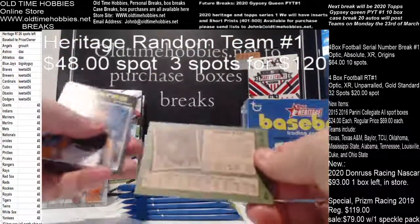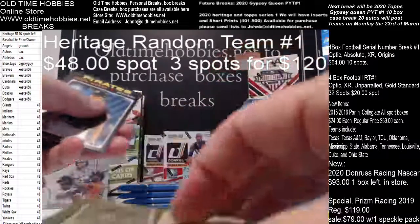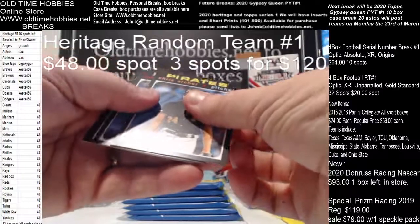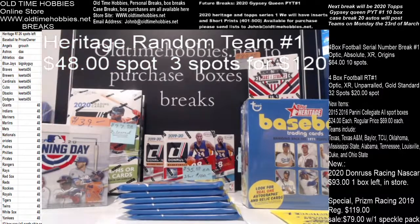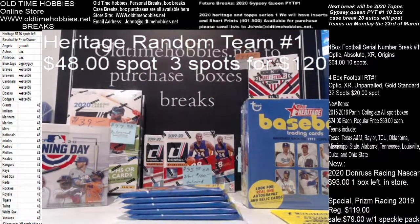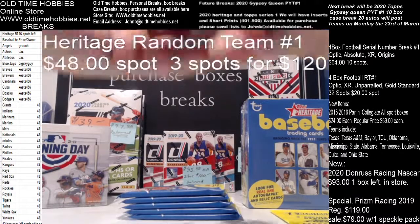Austin Riley, number 491, short print — that's a really good one, I think Riley's going to be a stud down the road. That's not one I need though. I need numbers 403, 409, 463, and 497 to finish my second set of short prints. Number 403 is Juan Soto.